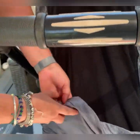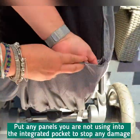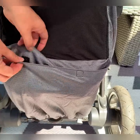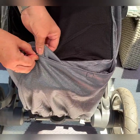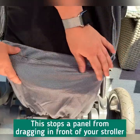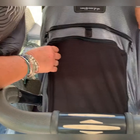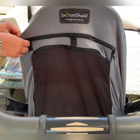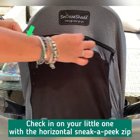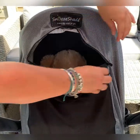When not in use, we have this integrated pocket. If you push it all the way down to the bottom, you'll see it has another popper here and another popper here, which means it doesn't drag when you're walking along with the panel open. We also have the traditional sneak peek zip that we have on all Snooze Shade products, which allows you to easily check in on your baby and make sure they're all right.